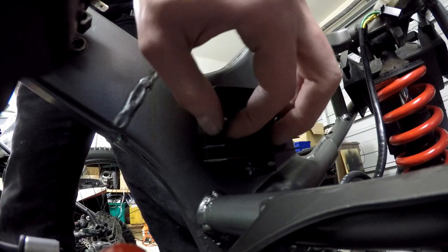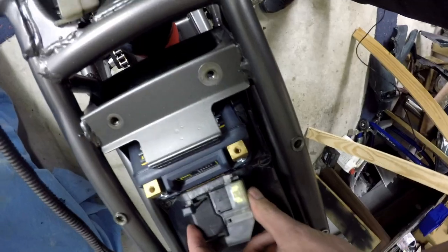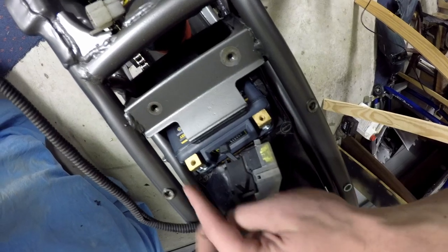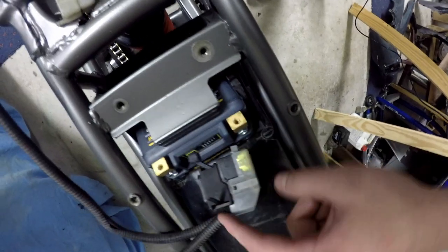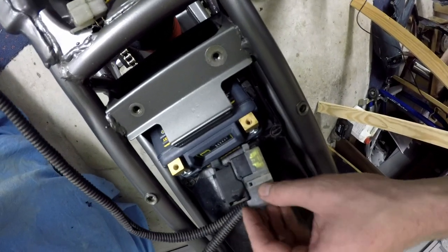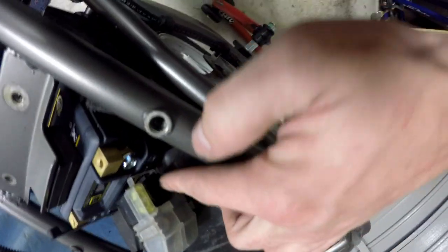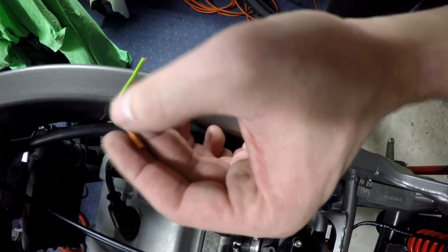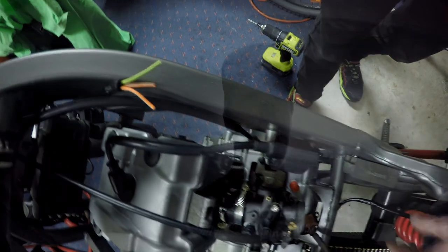First one we're going to put in position is our regulator. The reason I've put the starter relay in this position is because the positive from the battery is coming out this way, and this is the positive on our battery, so we'll be able to make this wire from there to there. On the other side, the plug goes to the wiring loom, and we've got the regulator rectifier, the coil, and the wires for the ignition switch.